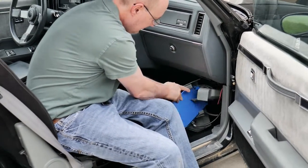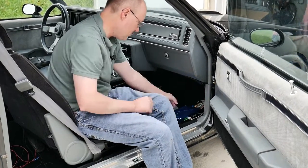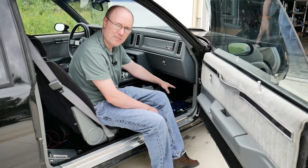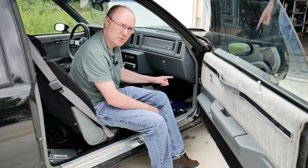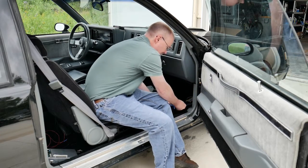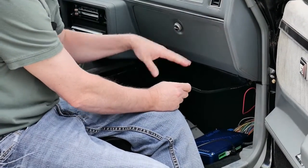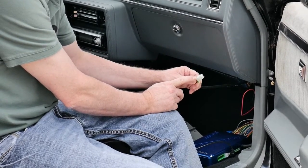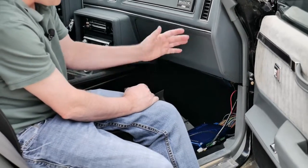The MAP hose and the wideband harness — I already had a hole drilled in my firewall from previous projects so I just ran them through there. But a lot of people are going to want to run them through the grommet over near the speedo cable, and that way you can usually fit the connector through there. If you want to go through some other hole or through the HVAC port, you might have to de-pin that, which requires a special tool.